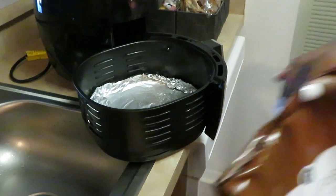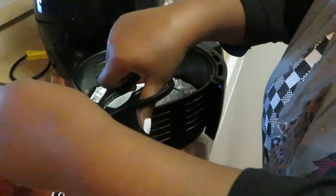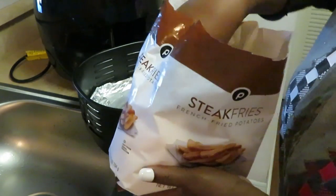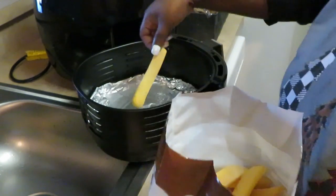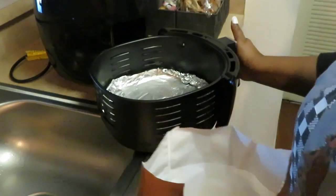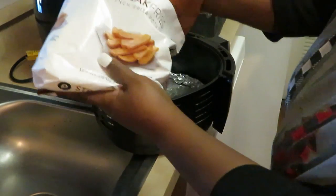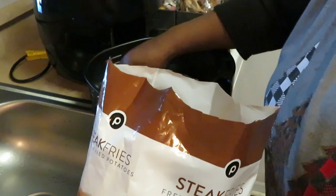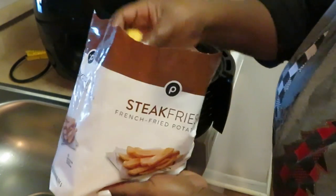The first thing I want to cook is the fries. Steak fries are a little thicker so they will take a little longer. Let me show you guys my steak fries — I love these Publix steak fries, they are so good, nice and thick and long. I've already got my aluminum foil in my air fryer and I've got it sprayed with canola oil. Remember, use your oil — it helps the food cook.